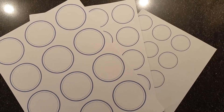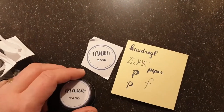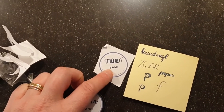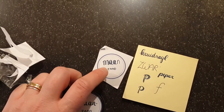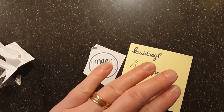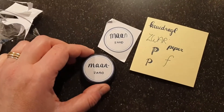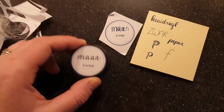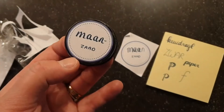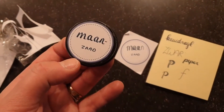It took me a little bit to figure out the best way to write on them. I started writing one in the middle and it didn't work out that well, so I practiced on a little paper first. This is the result — I use package tape on top of each label, and this is what I'll do with all of my jars.